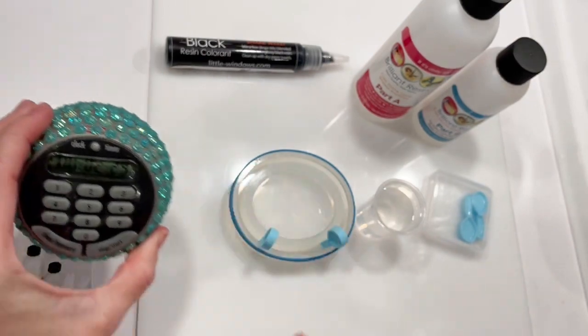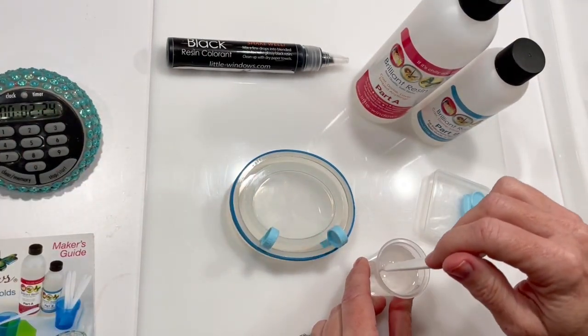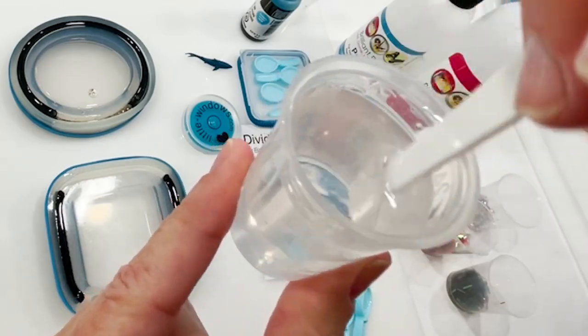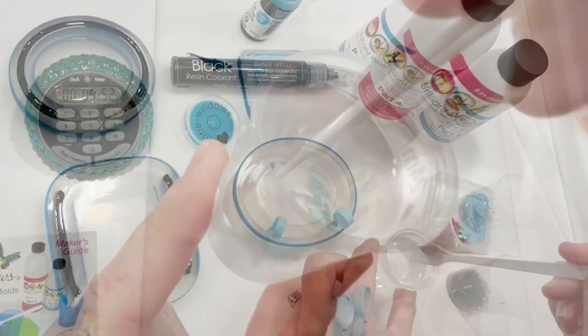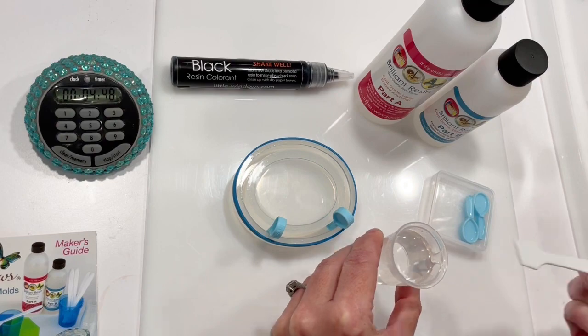Now it's nice and thin and it'll blend very easily with my part B. Blend for two and a half minutes. These cups are super smooth on the inside, so use your mixing wand to wipe around the bottom edge and sides and make sure your mix is well blended. Then let your mix rest in the cup for five minutes so it can blend more thoroughly and any bubbles can rise and pop.